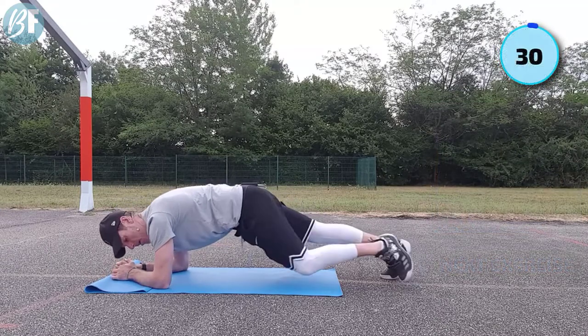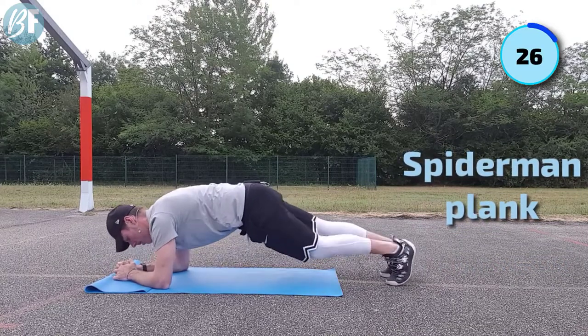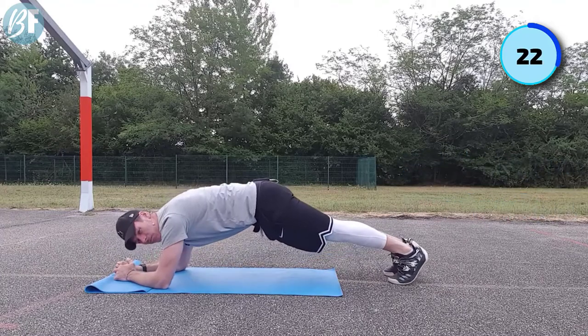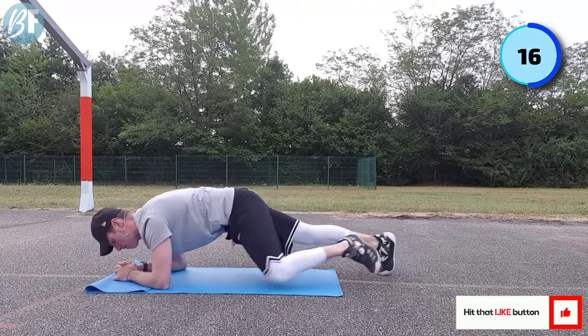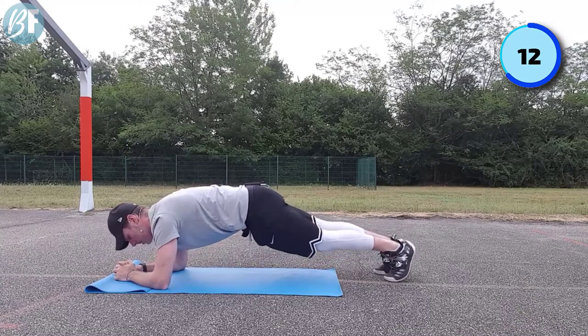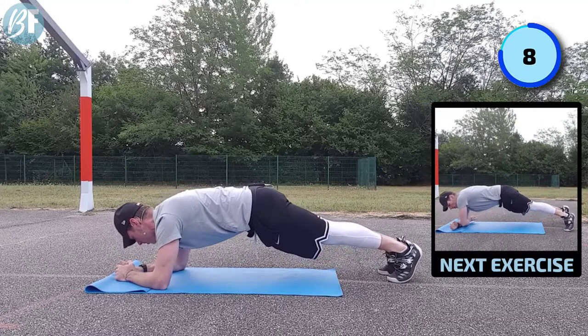From here we're gonna go with knee-up. Controlling the breathing - notice I'm kind of rocking forward here, just into it. It's gonna engage the core a little bit more and make this exercise a little bit more tasty. Seven seconds to go.